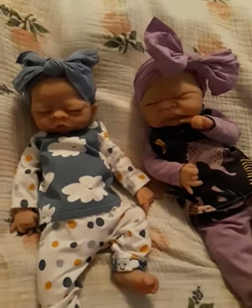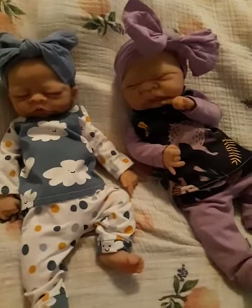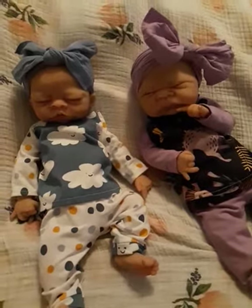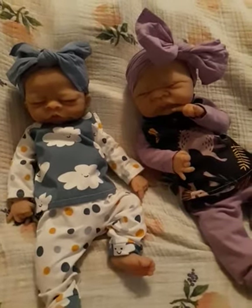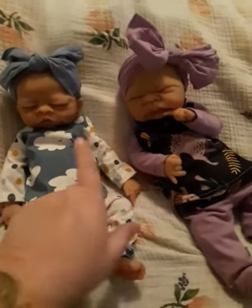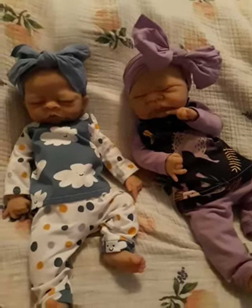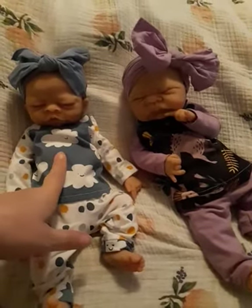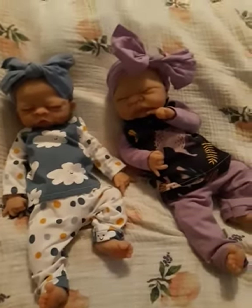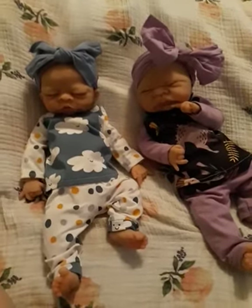Hi guys, I just want to pop on with a quick video. I'm holding it by hand so I can kind of show what I wanted to show, so sorry for the bobbles. As you can see, my two silicone Kimbrie babies are here. We have Vivi and we have Nina, and they are the Peter Sculpt Asleep and the Clayton Sculpt Asleep. I'm showing them just some accessories that I made for them.